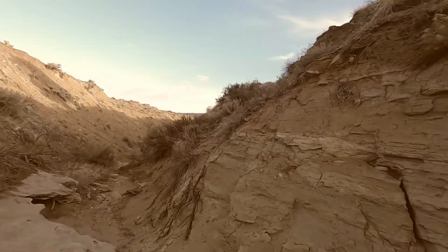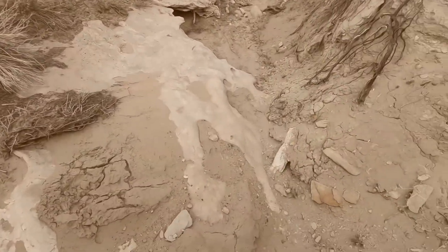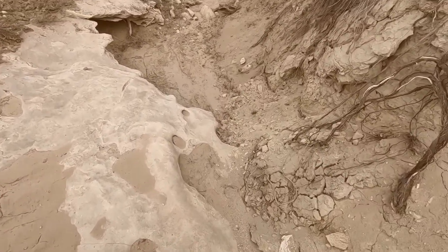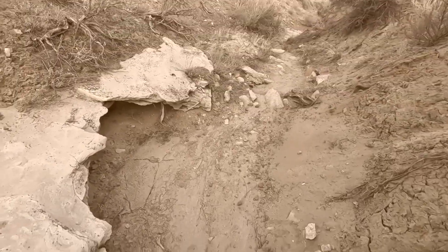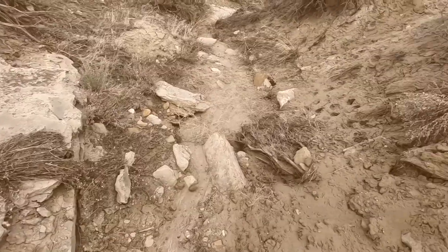I'm just down here in one of these little draws, exploring a little bit. Looks kind of interesting — see what there might be down in here. Rattlesnake territory, huh?